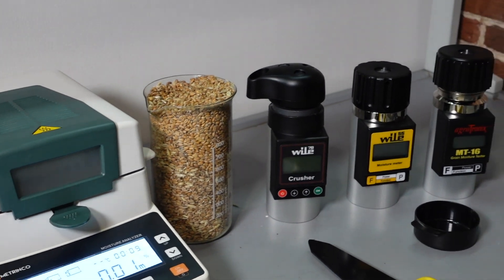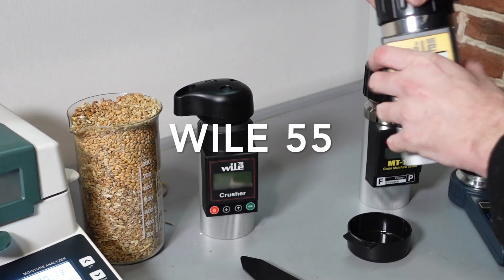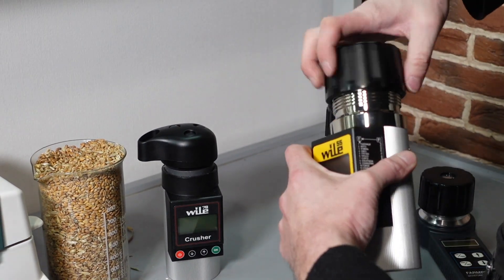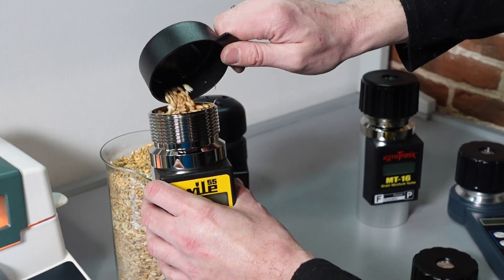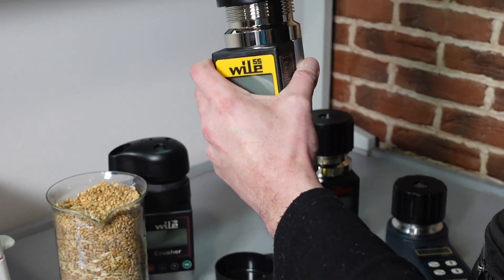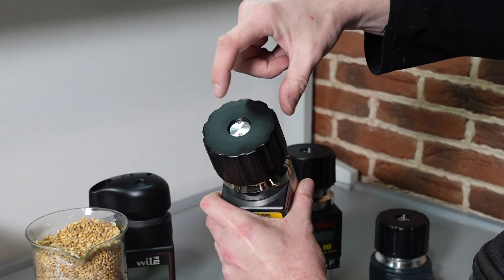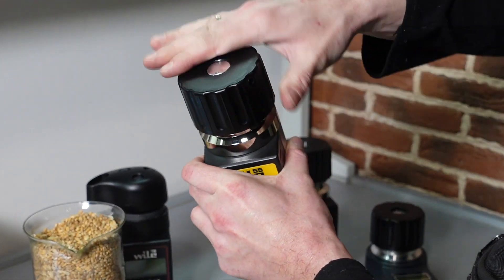Meanwhile, we take our trusted most popular Vile 55, take a sample of wheat and try to run. So we pour the grain sample into the chamber, almost to the top, and then we rotate the cap to pressurize it until the central element is flush with the cap. This is the needed pressure.